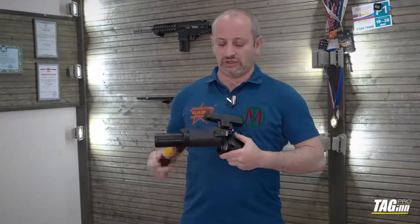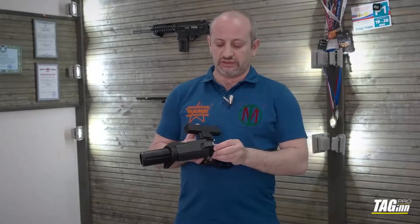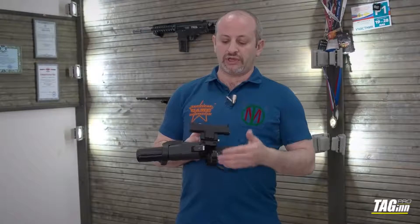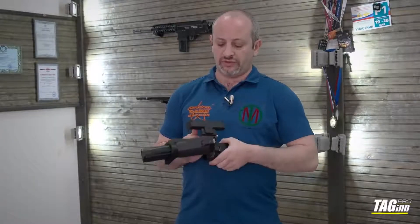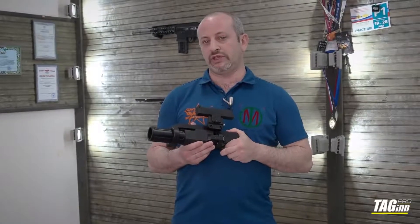As shown before: opening the grenade launcher, inserting it, aligning the rifling with the fins, putting it all the way down, then closing until you hear the click. You are ready to fire your projectile.